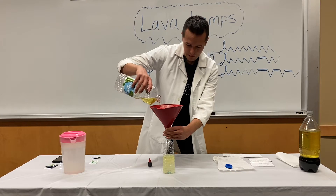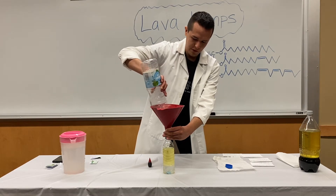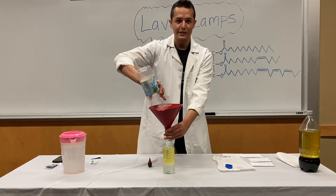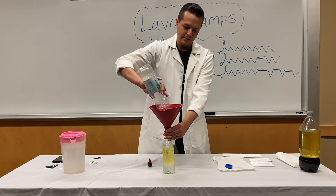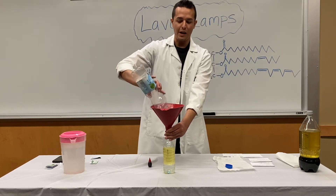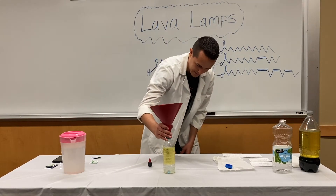We know oil and water don't mix — but why is that? Well, vegetable oil is a fatty acid triglyceride and it's non-polar, while water is polar. Also, oil in general is less dense, meaning it weighs less than water. So it's going to stay on top and float, with water at the bottom and oil on top.